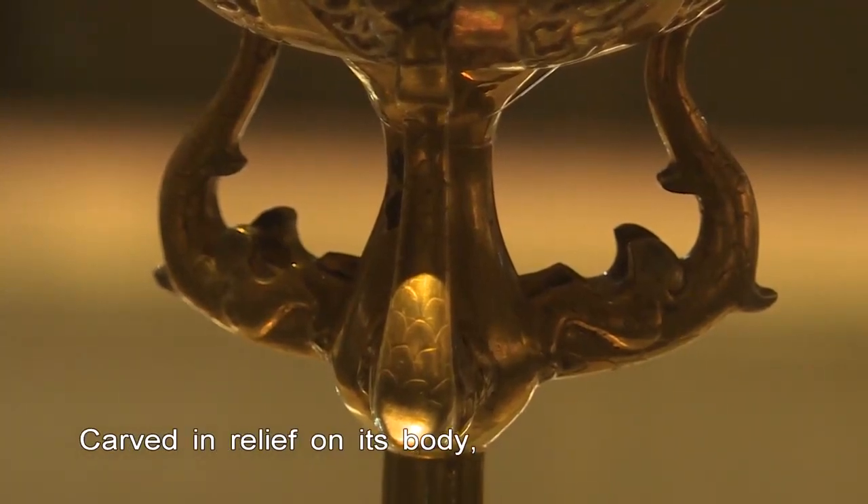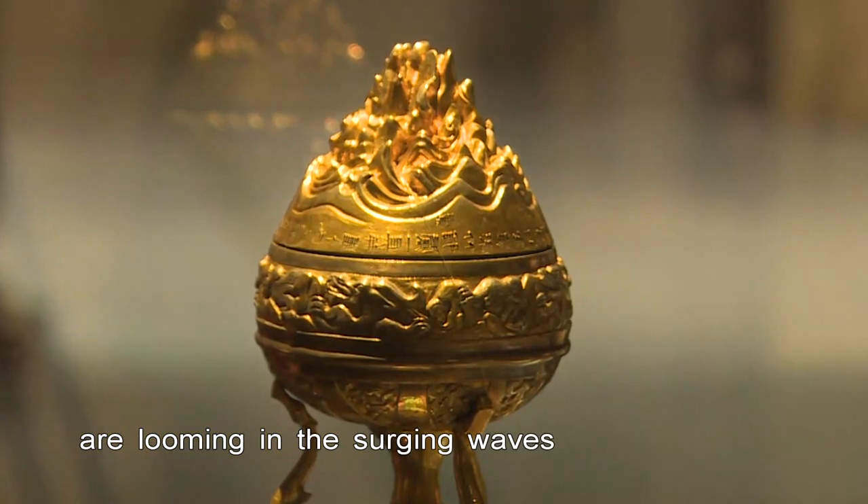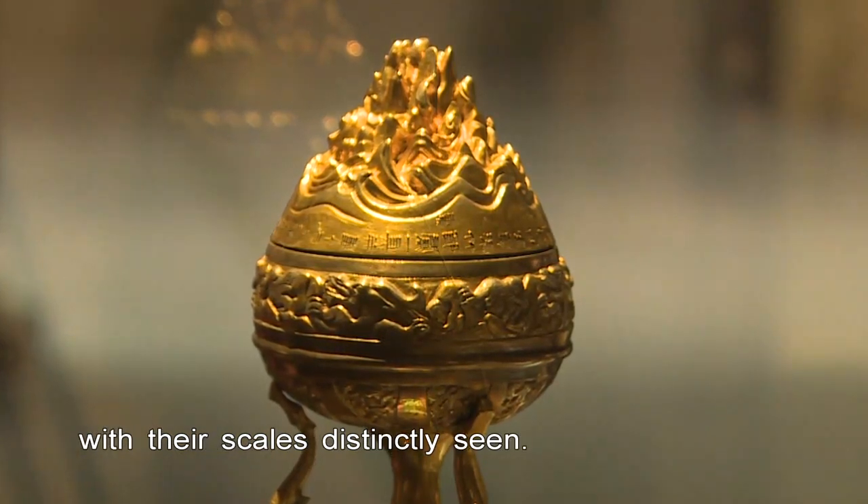Carved in relief on its body, four gaping dragons are looming in the surging waves with their scales distinctly seen.